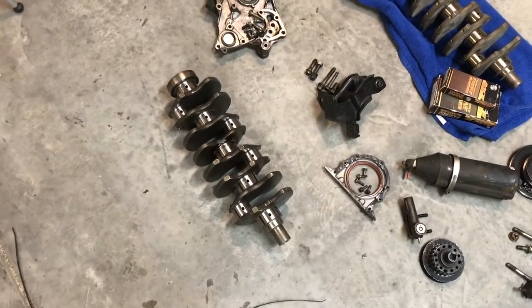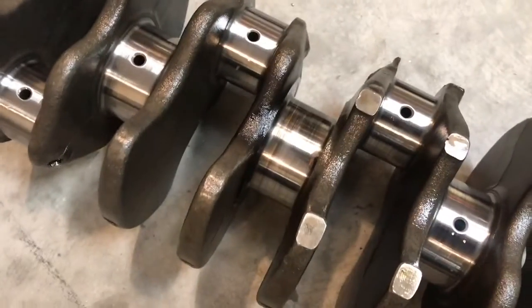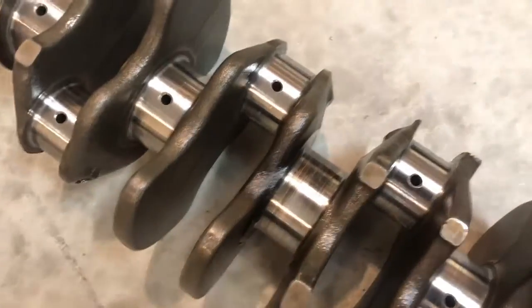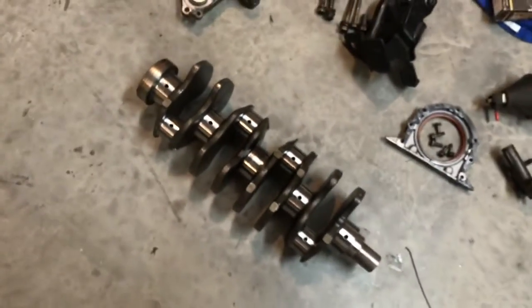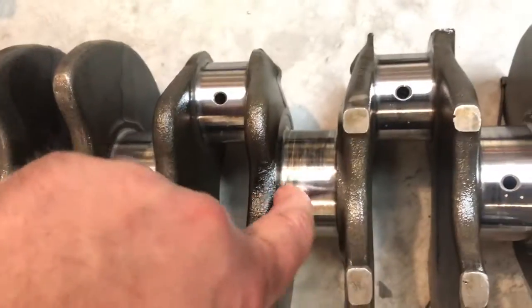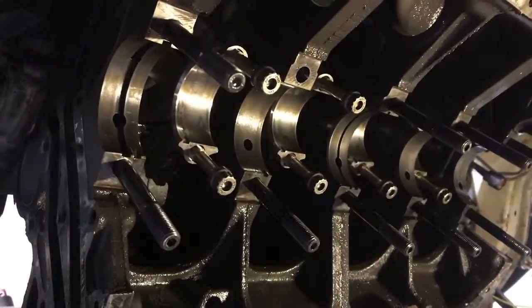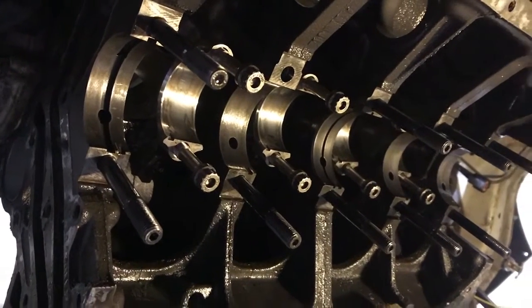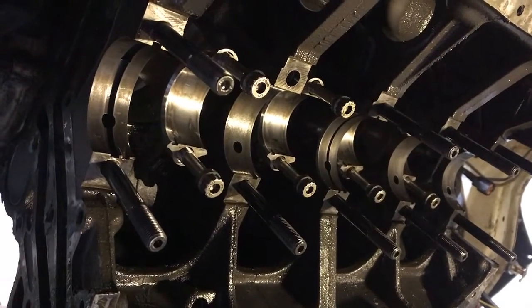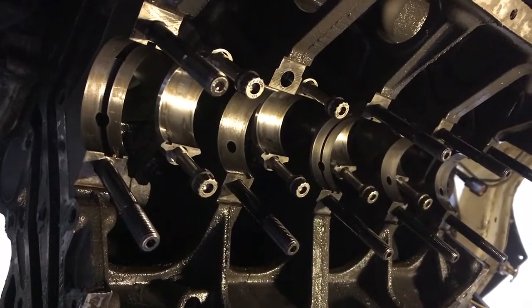Crank's out — night number two. I'd like to say day two but I don't get to do this during the day. The new crank looks pretty good. This crank definitely got hot — it was not getting as much oil as it should have been, I'm guessing, because the clearance on the side where it wore into the thrust surface was so big that the pressure on this journal wouldn't stay. Got all the bearings out, crank's out. Put the new bearings in, hang the new crank, and probably be done for tonight. The oil pump and stuff will be here tomorrow.